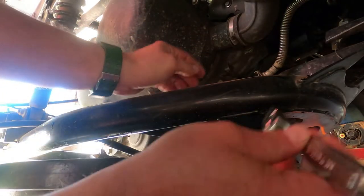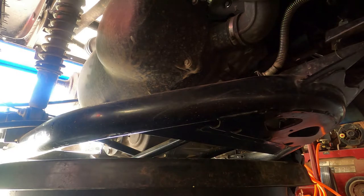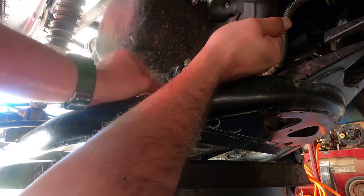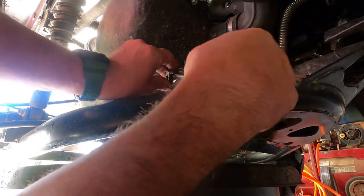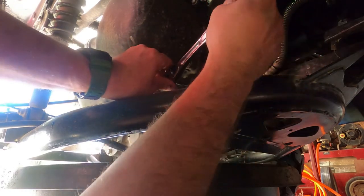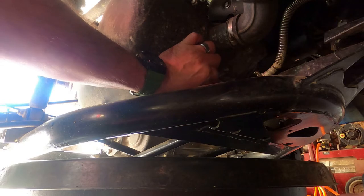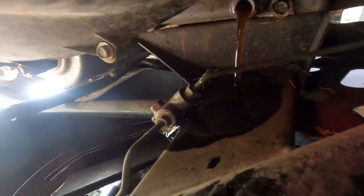We're going to try to get in here to this drain plug. Let me see if I can handle this with an extension. There we go — draining the oil out now.